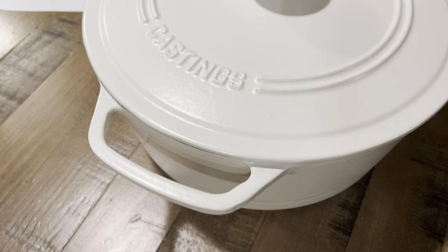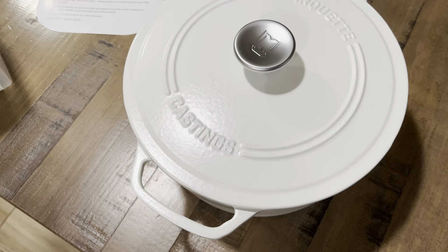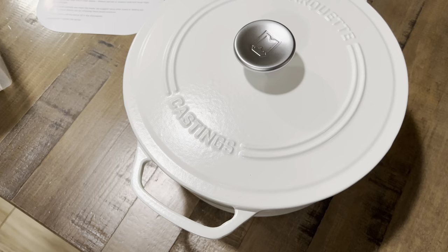They don't recommend anything above 450 degrees. The base price for this, if you want to buy one, is $89.95, and they have several colors which are very nice. If you want to purchase anything from Marquette, you can use the link I'll provide in the description to help out the channel as well. And as always, I appreciate your time.